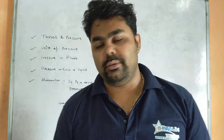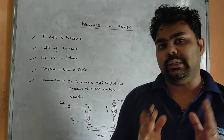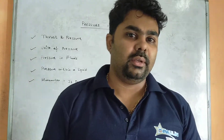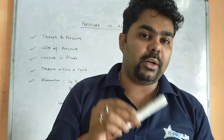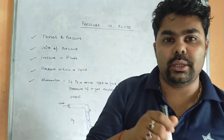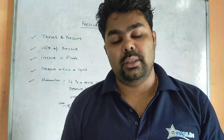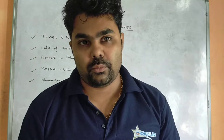Let's start today's class. First, we have thrust and pressure. Suppose you have a vessel containing water and you gently place an object on the surface of the liquid. The weight of that object is the force acting perpendicularly on the liquid — that object is exerting force on that liquid. That is nothing but thrust. Force acting normally on a surface is called thrust.